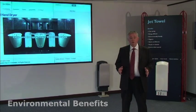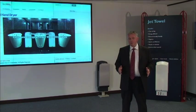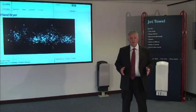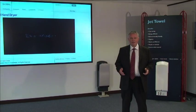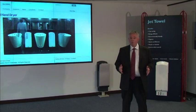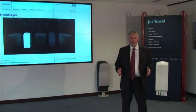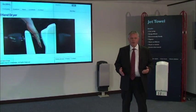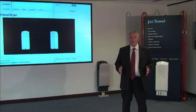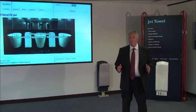There are huge environmental benefits to using the JetTowel. Firstly, because we're not using paper, there's no paper production and no waste disposal of used paper, usually in landfill sites. Secondly, there is no need for chemical detergents required when washing linen roller towels. And being an electrical hand dryer, it uses less electrical energy than any of our competitors.